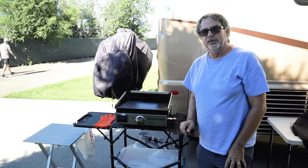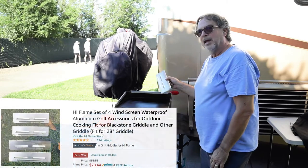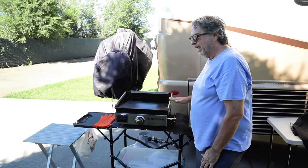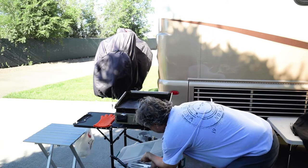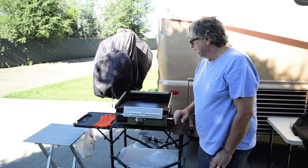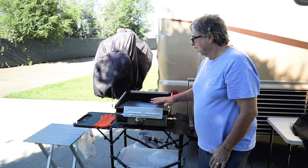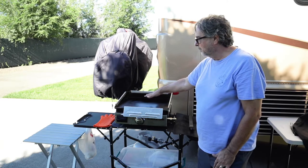Some of the other accessories we bought to make this really functional were wind guards. They don't make wind guards for the 17-inch model, but we bought the ones for the 24-inch — it came with four of them. The fourth one I use on the front; I keep it in storage and can put it right there in the front if needed. It works perfectly, so don't shy away — we made homemade ones at first and they were just horrible. Buy the 24-inch ones specifically made for Blackstone grills.